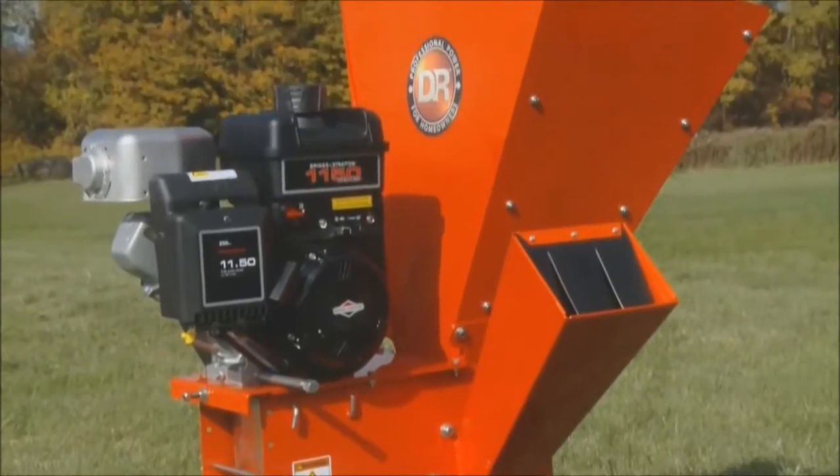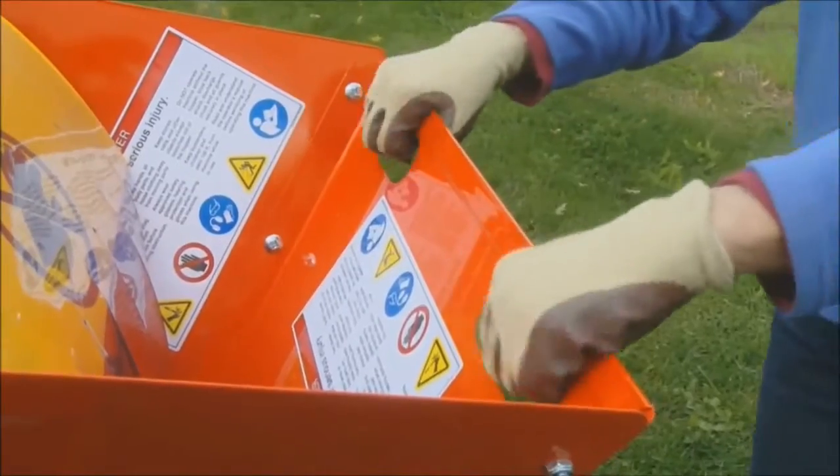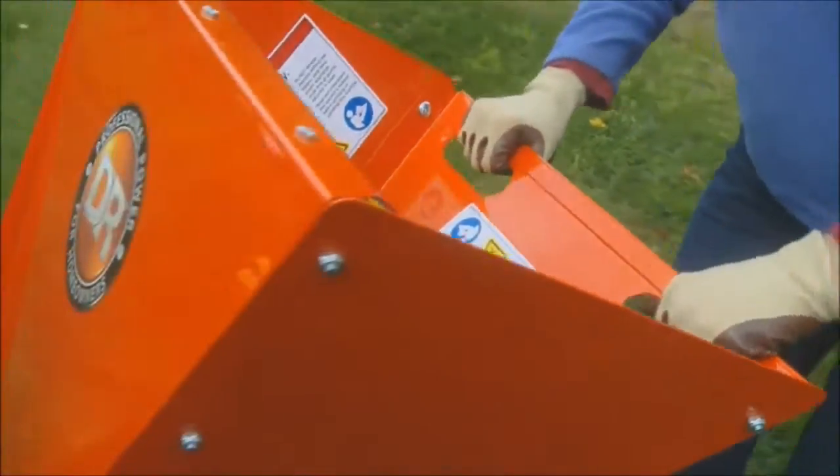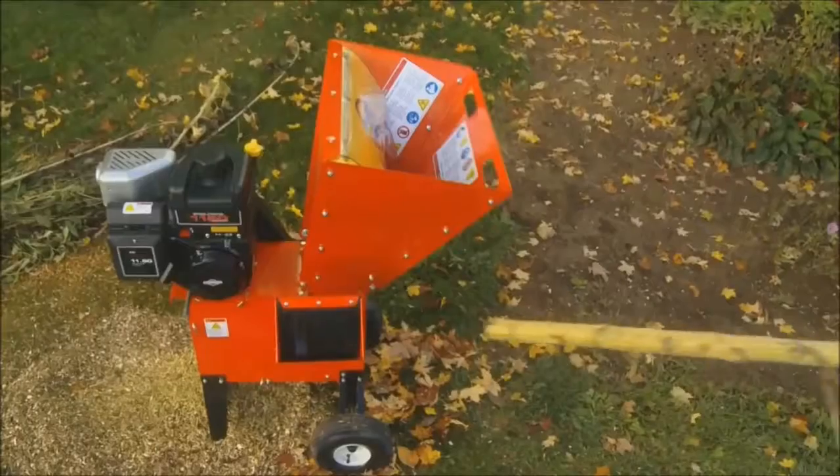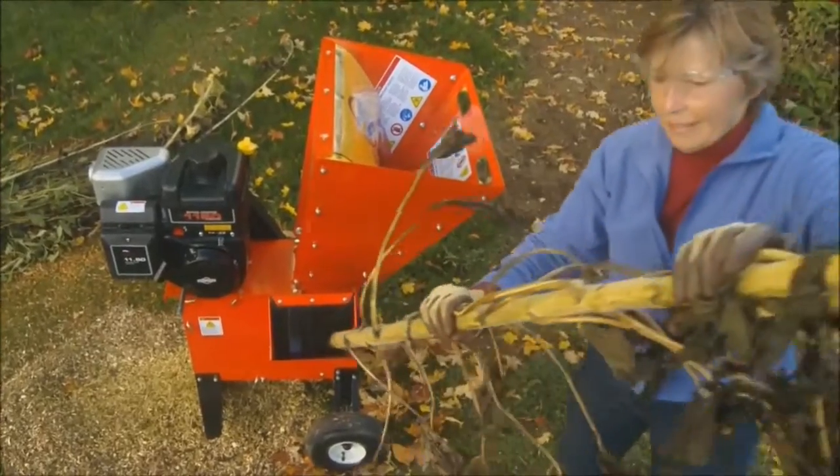Our smallest chipper shredder model, the 11.5 Premier, is equipped with handles for easy maneuvering around your property. It will chip branches up to two and a half inches thick and shred yard and garden waste of a quarter inch or less.